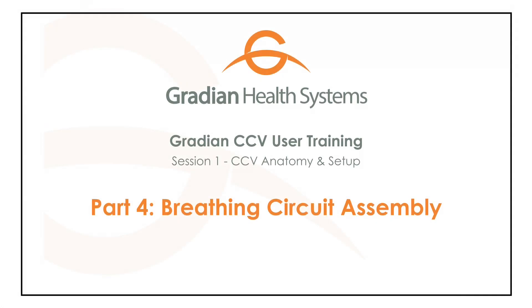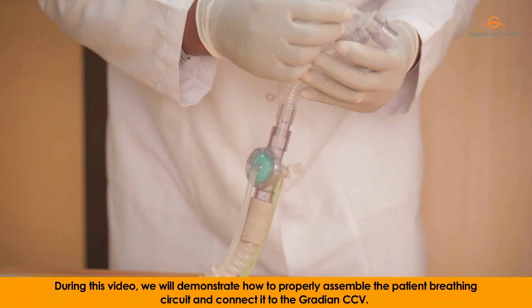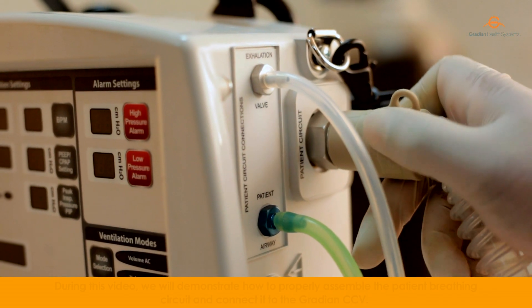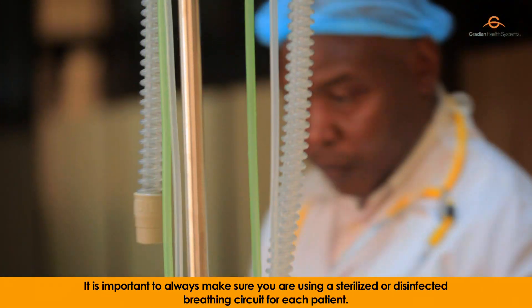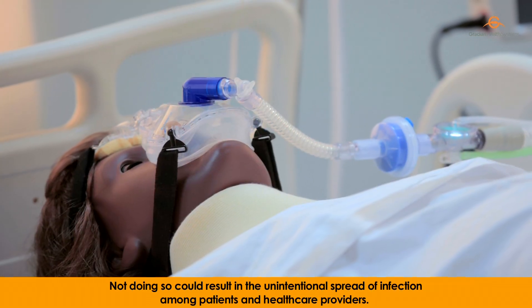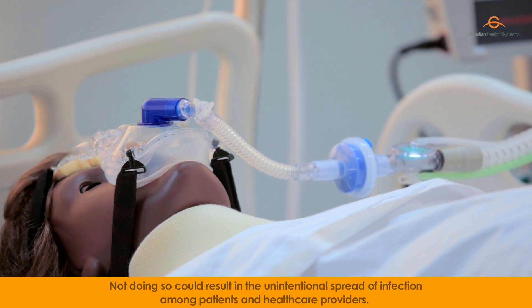Breathing circuit assembly. During this video, we will demonstrate how to properly assemble the patient breathing circuit and connect it to the gradient CCV. It is important to always make sure you're using a sterilized or disinfected breathing circuit for each patient. Not doing so could result in the unintentional spread of infection among patients and healthcare providers.